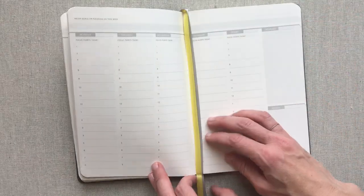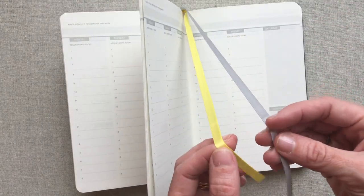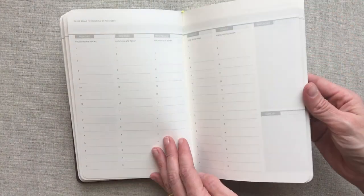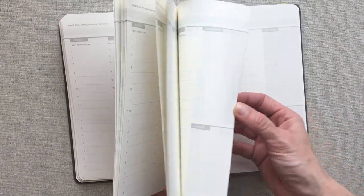Then you have all your weekly spreads. You have two ribbon markers — they are silk-like ribbons — which is kind of a must in a book like this, in my opinion. So I'm glad they put those in there.